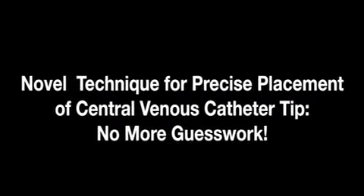Here we present a novel technique for the precise placement of central venous catheter tips. No more guesswork.